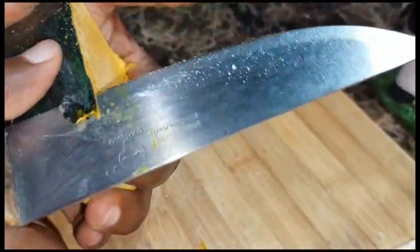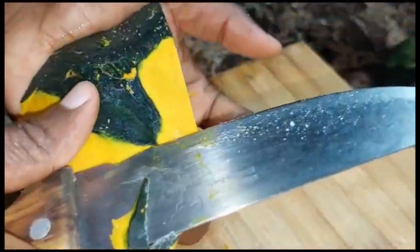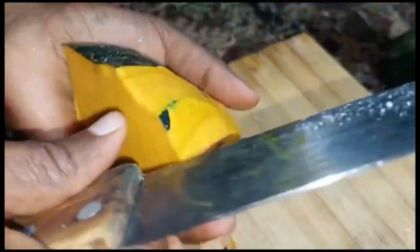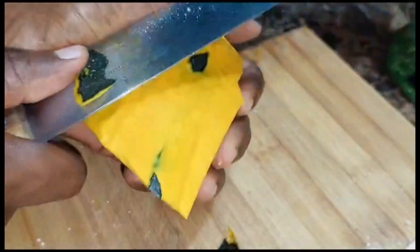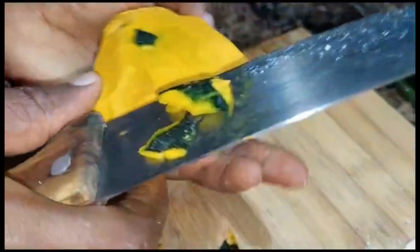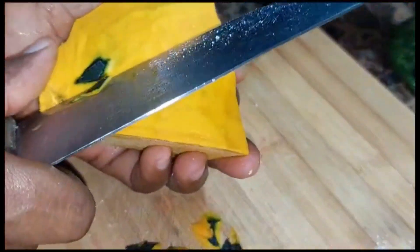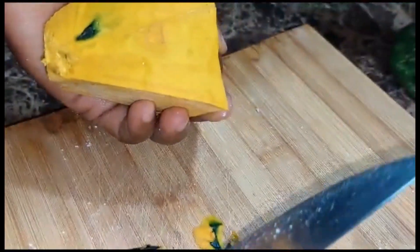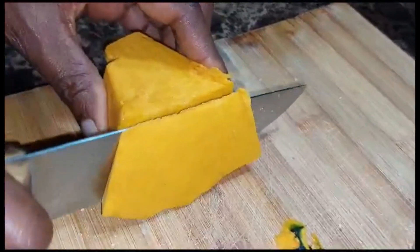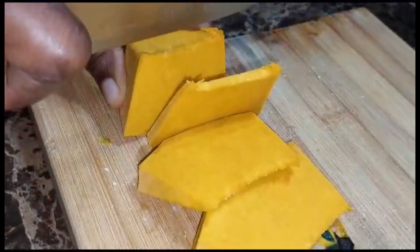I have already washed my pumpkin, so I'm just peeling off the skin. Peeling off the skin of the pumpkin, guys. I'm just going to dice this up into some small pieces.